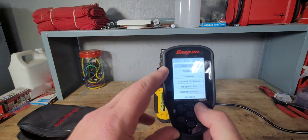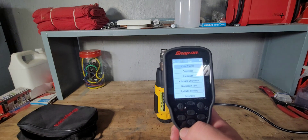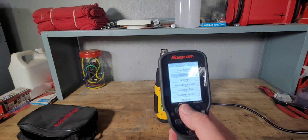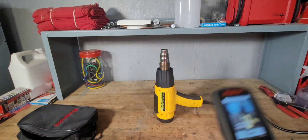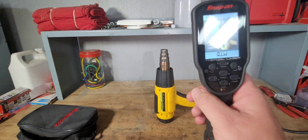There are a bunch of settings on there. You can change the language, the auto shutdown, and it's got tips, spotlight intensity, and brightness. You can change the colors and stuff like that. The spotlight is pretty decent.